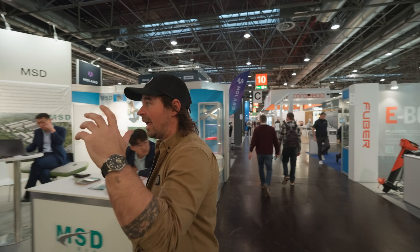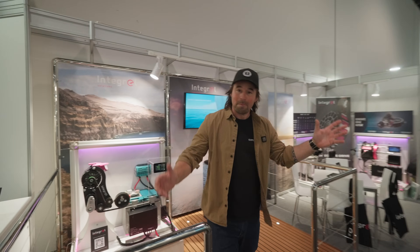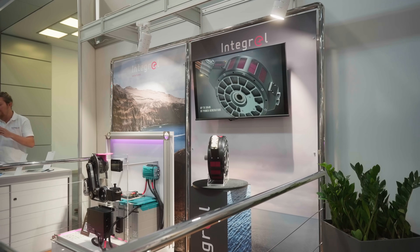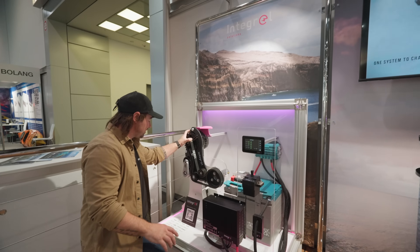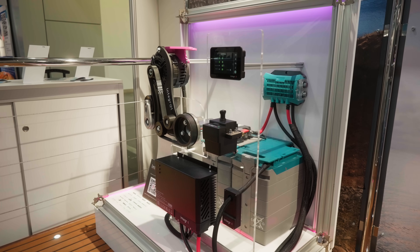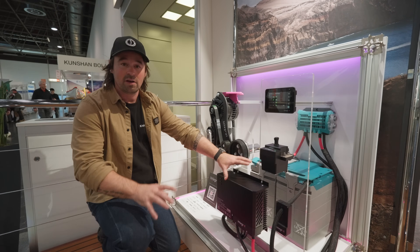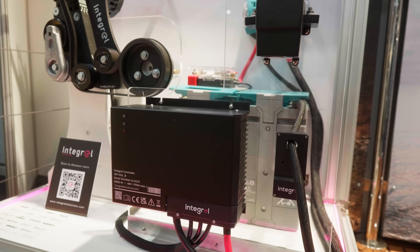We're going to start off here with Integral. These guys started out basically to try and solve power generation on a boat, and they came up with this ginormous alternator. It's a 48-volt charging system, absolutely huge — putting out nine kilowatts of power at 48 volts and charging up your lithium battery bank.